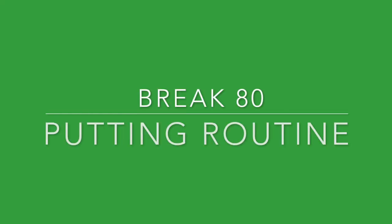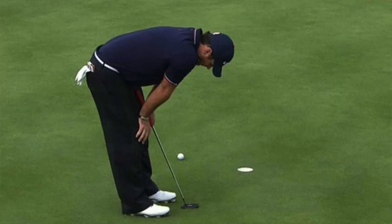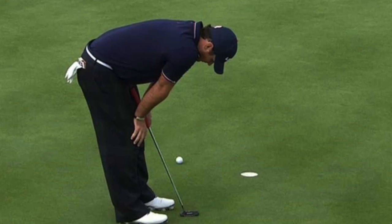The first tip to help you break 80 without swing changes is to get a putting routine. So many golfers have a routine for their full shots and then completely neglect it when it comes to the short game. This is why so many golfers struggle on the greens — they have doubt, fear, and negativity. They're worried about missing and not thinking about making the putt. So one of the things you want to do immediately is create a putting routine.